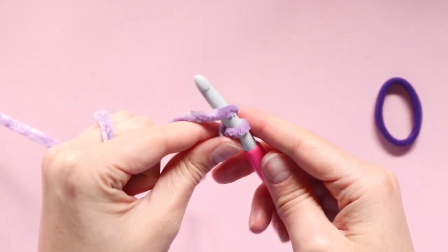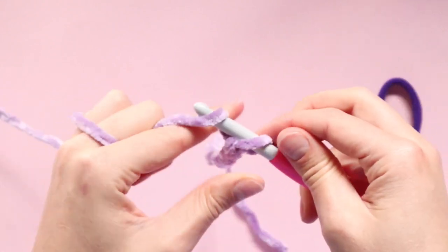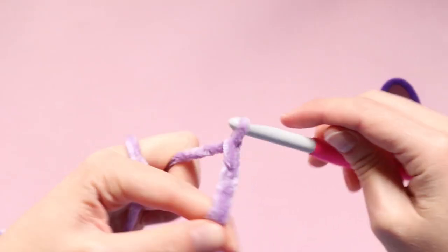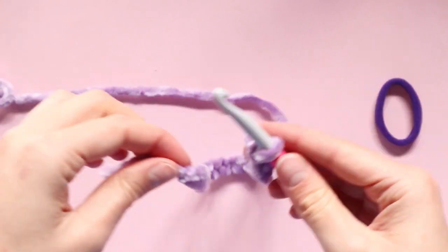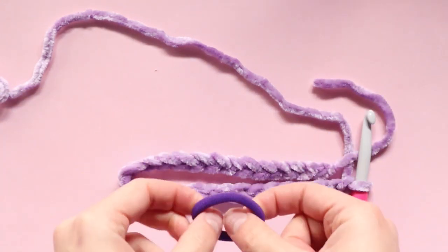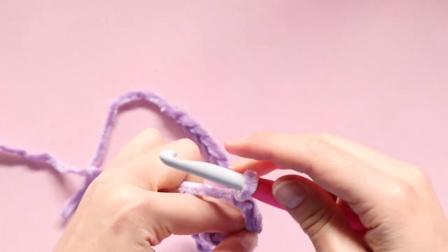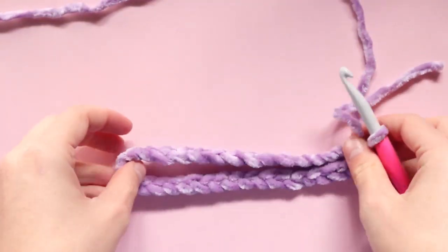You don't really need to keep track of stitch count or anything like that — you just want to start chaining until you have the correct length. You can stop and measure it as many times as you need to. I'm going to stop here and measure it against my hair tie. Stretching it all the way out I can see it's still a little bit too short, so I'm just going to add in a few more chains. You would rather it be a little too long rather than too short, so if you're unsure just add in an extra few stitches to be safe.